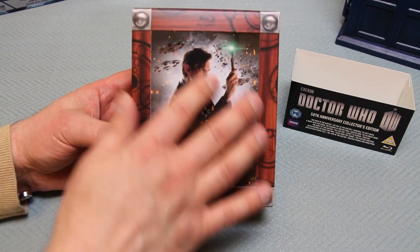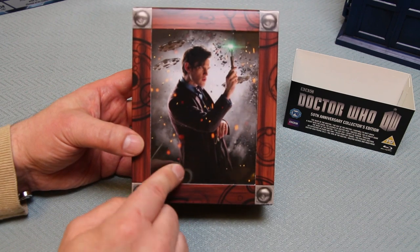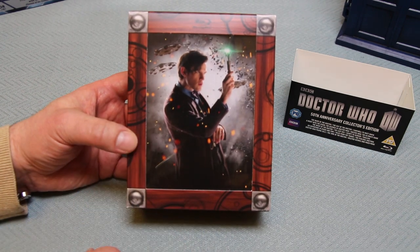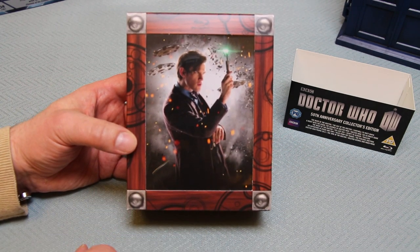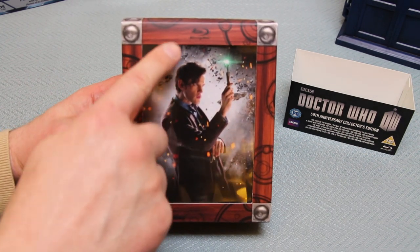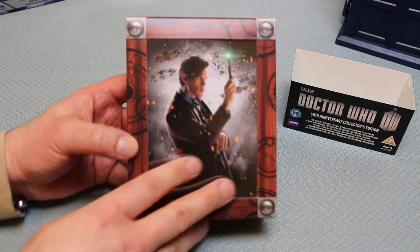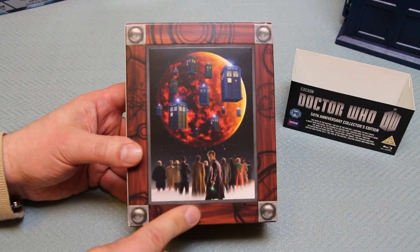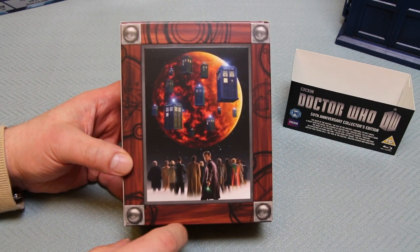Let's go back to the front for now. Underneath this plastic cover you've actually got artwork that's visible in front of one of the four Blu-ray boxes inside. So apart from the Blu-ray lettering that's quite subtly written along with the Gallifreyan art, there's nothing to show that it's a Blu-ray box, which is really nice. That collar does the purpose of keeping this box very discreet.